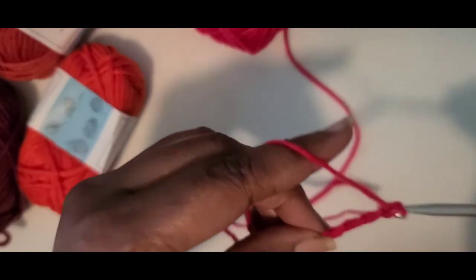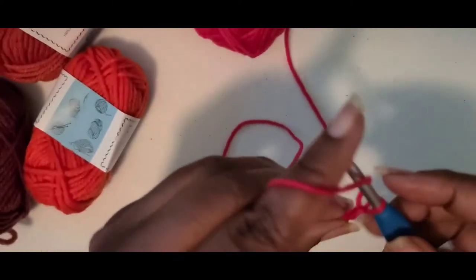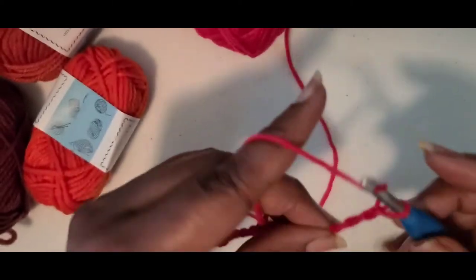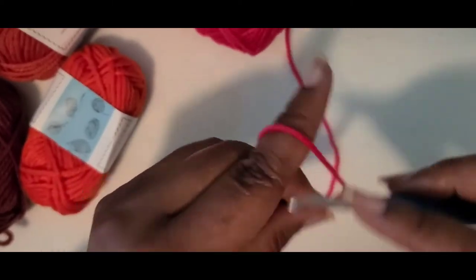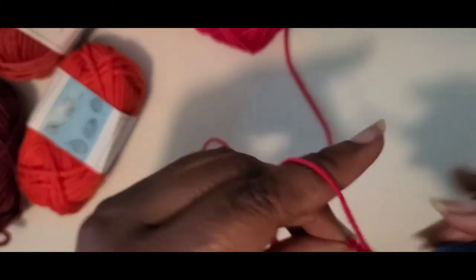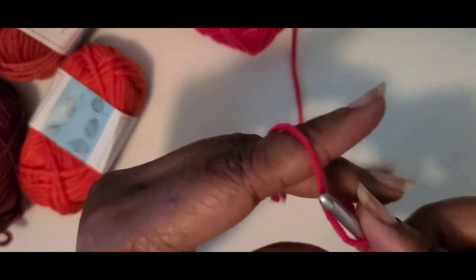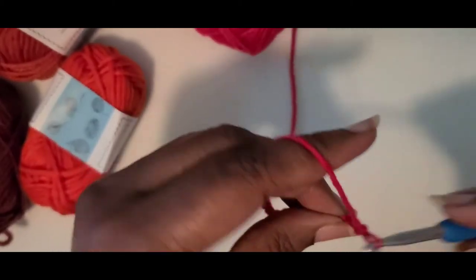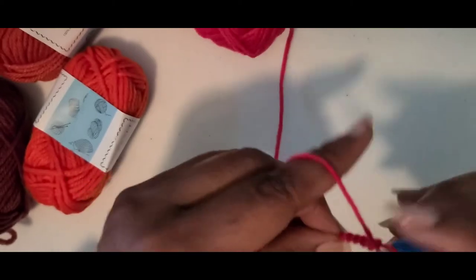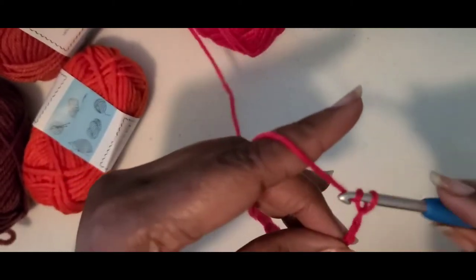I'm just going to chain maybe 60 to see how long that is, because I don't want it to be extremely long. I've already decided places I can hang it, but I want to make sure it's not too long so somebody can bump their head on it.